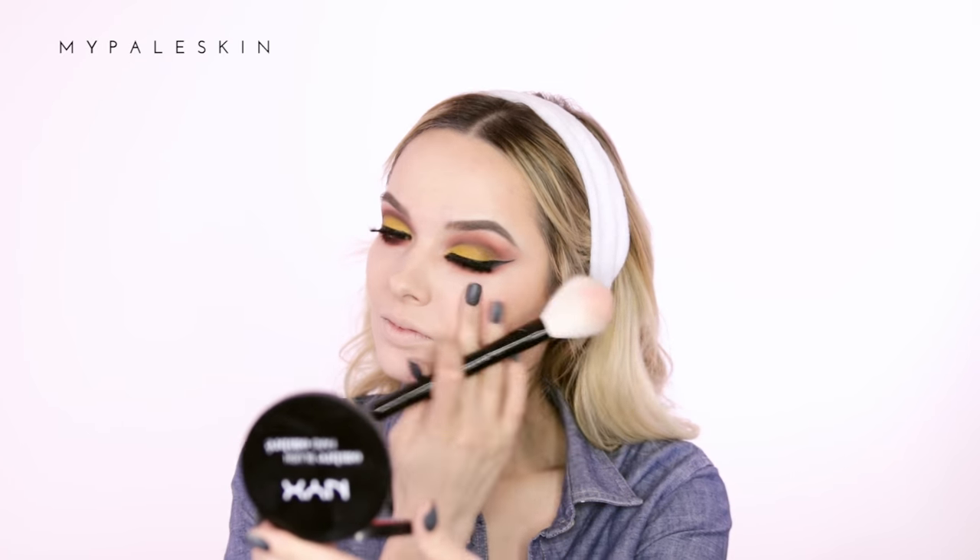To finish up my eyes I'm going back to the Rimmel Scandaleyes mascara. For blush today I'm using the NYX Ombre Blush in the shade Feel the Heat — you really do not need much of this blusher. That is so bright — that is a lot of blush!